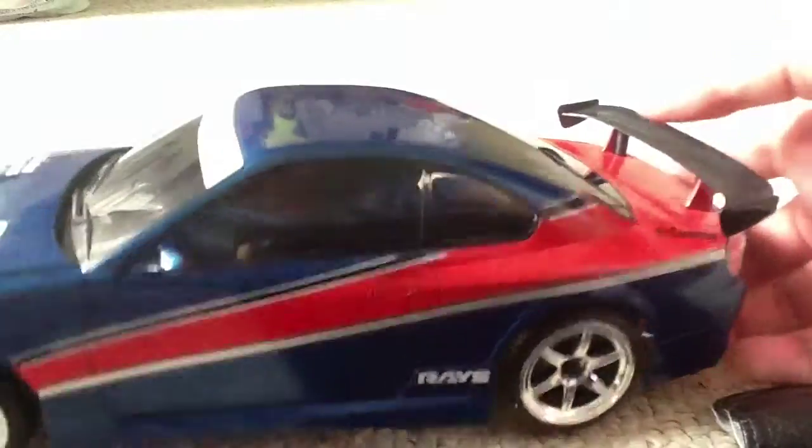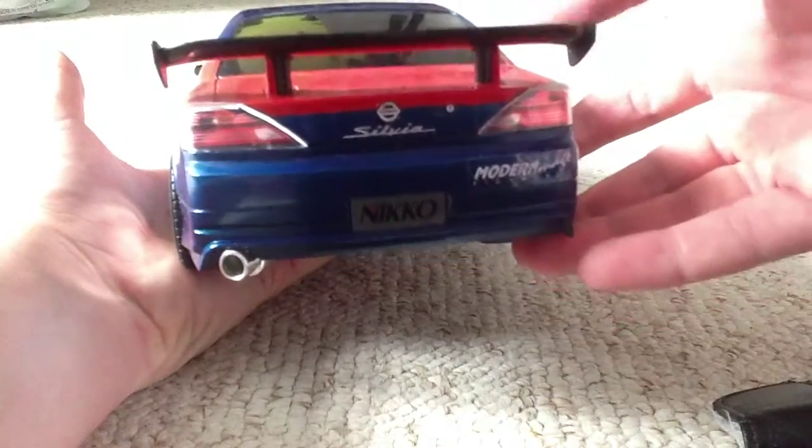And a changeable tool, so you can change the tires and wheels. As you can see it says Silvia on the back. It's got a nice spoiler as well.